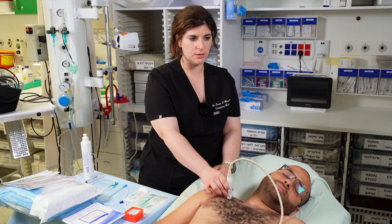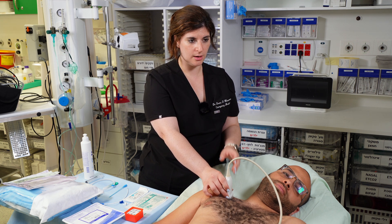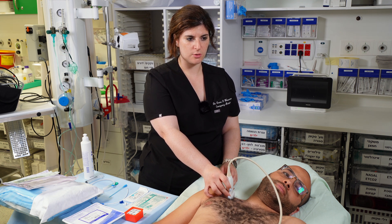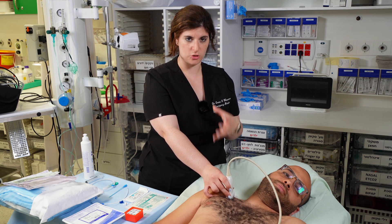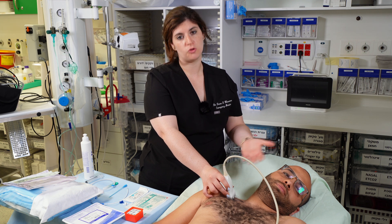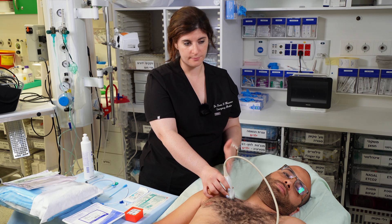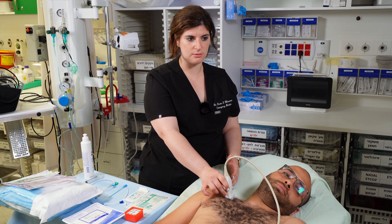Usually the first thing you'll see is soft tissue and rib shadow, then the subclavian artery pulsating with the subclavian vein next to it. The vein usually has some respiratory variation. If you can't see it well, ask the patient to do a Valsalva to make the vein pop out bigger, or put the patient in more reverse Trendelenburg. If you still can't find the vein, try the other side or pick a different site.